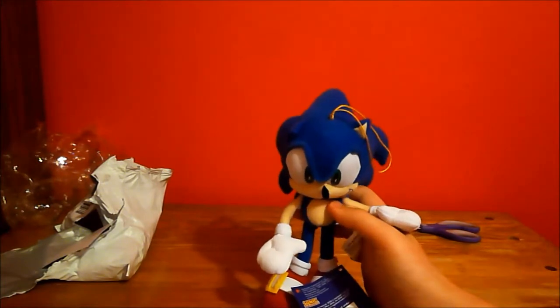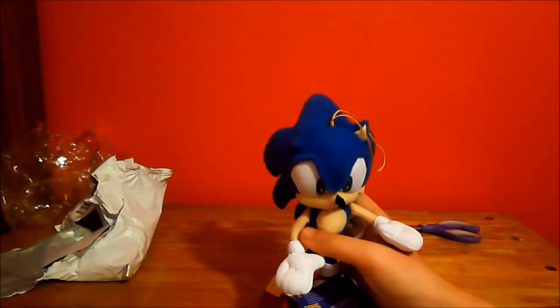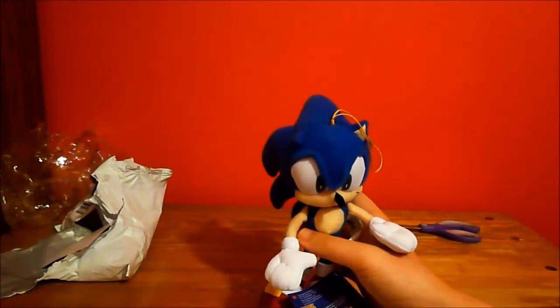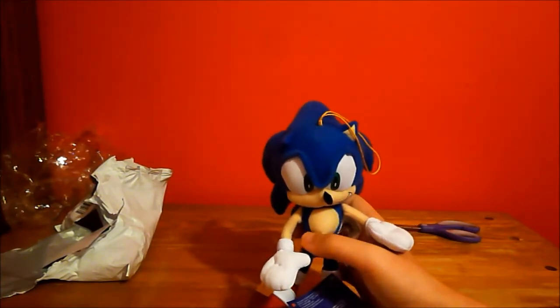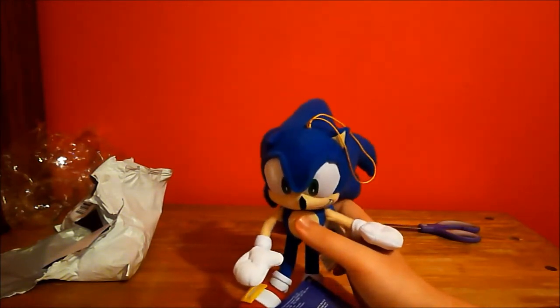I didn't want to get anything that was too big, because all of my plush toys are from five inches to like 16. So this is a good, decent-sized Sonic.